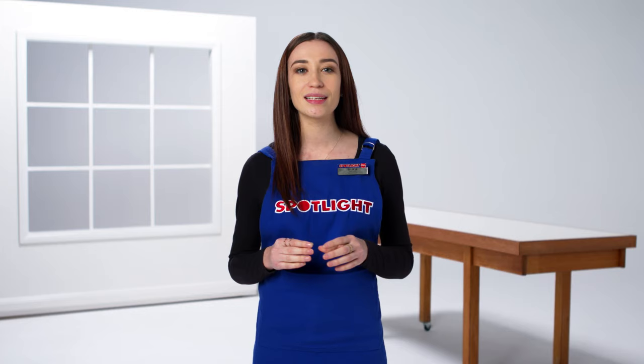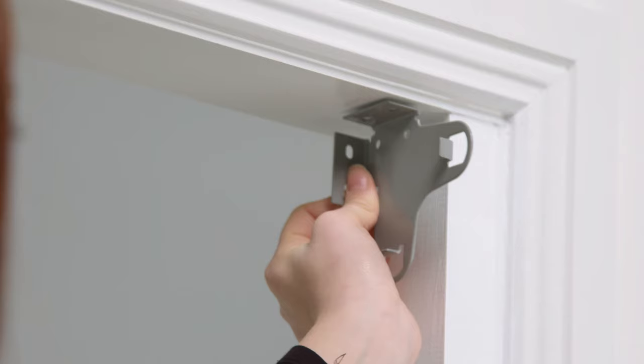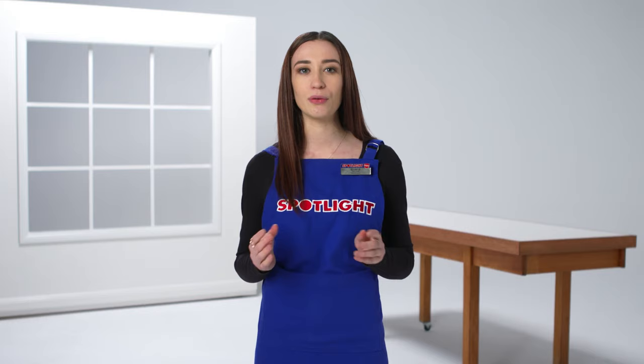Decide where you're mounting them. Most blind brackets come with multiple screw holes so you can attach them to your window frame in different places. Use a grey lid pencil to mark a spot for two brackets — one on each side of the window — and make sure they're at the same height and depth on each side of the window frame.